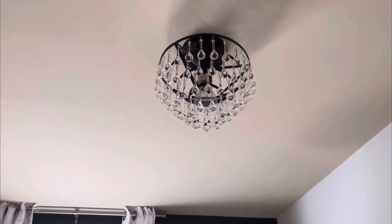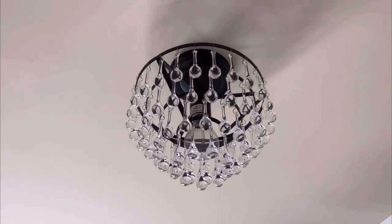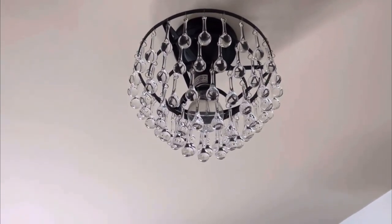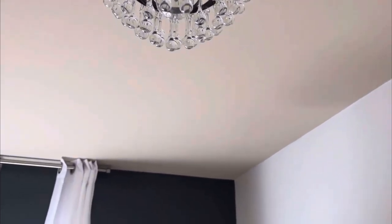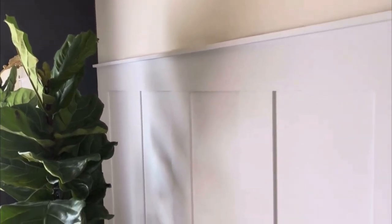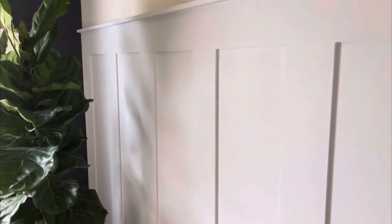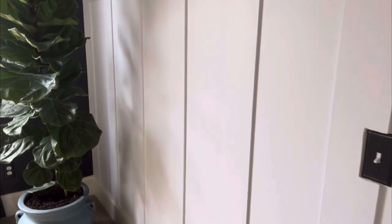I purchased these lights off of Amazon. They were kind of a pain to put together because you had to put each one of those crystals on, but it wasn't too bad. I also purchased some new switch plates for the lights and for the plugs. I got those in kind of a bronze color, so I thought those looked better than just the plain white ones.